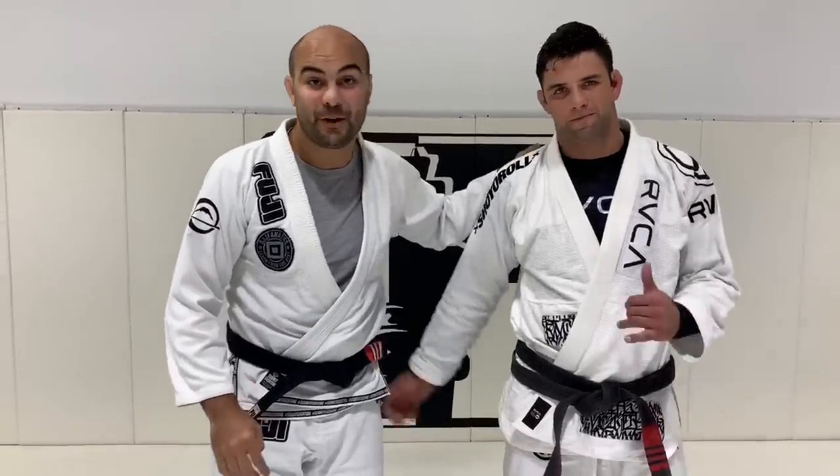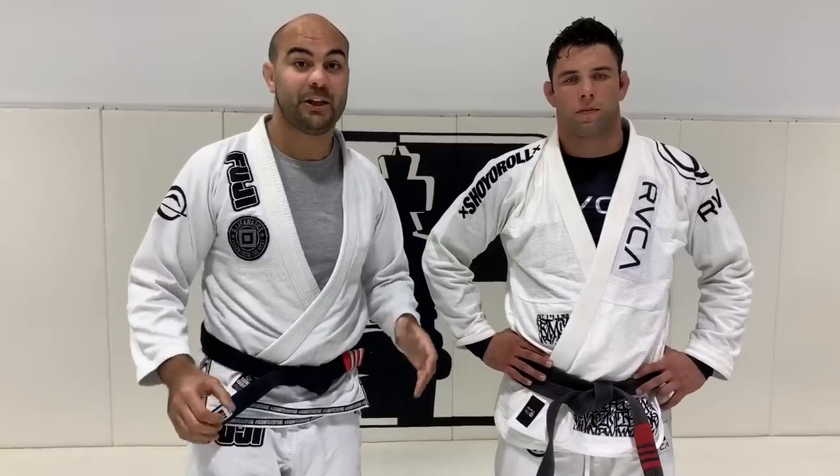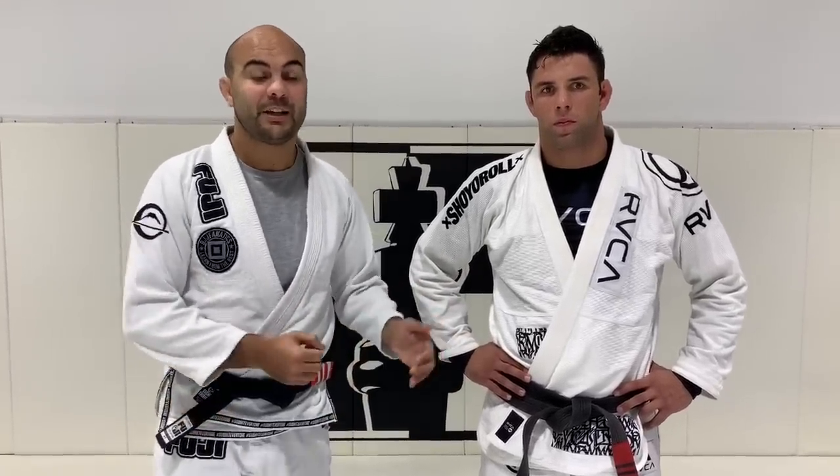I'm here today with Marcus Buchecha — a huge honor for me. Today we are at the Czech Mott headquarters here in California. My first time here, actually — super nice to be here. We just shot an entire instructional with Buchecha all about his takedowns for Gi, something very special I have never seen before. It's pretty much like wrestling with Gi, which was very different. Today he's going to show us one of his favorite takedowns.